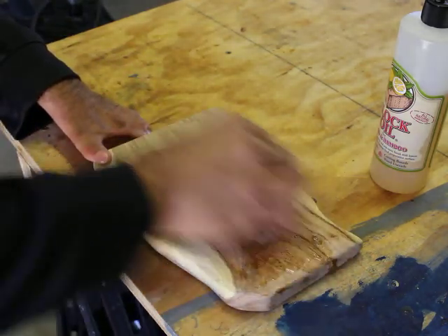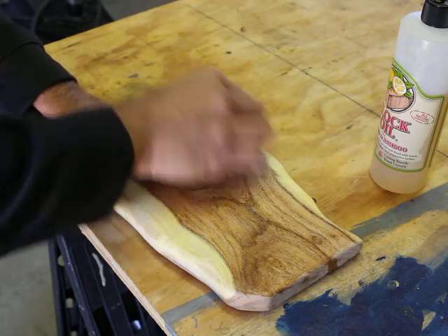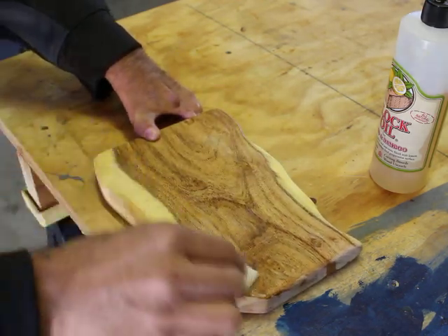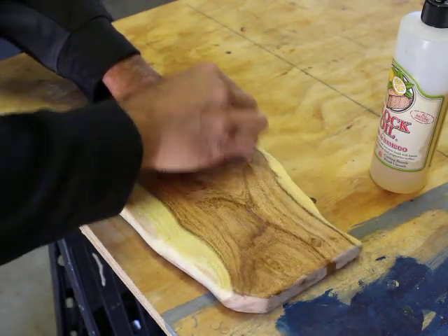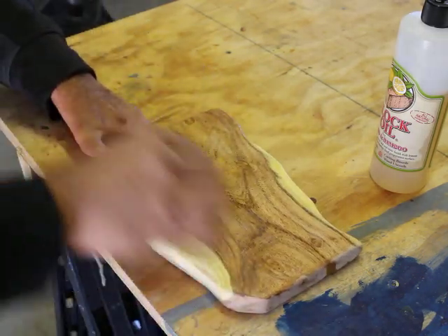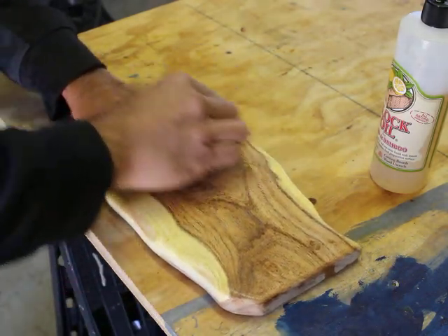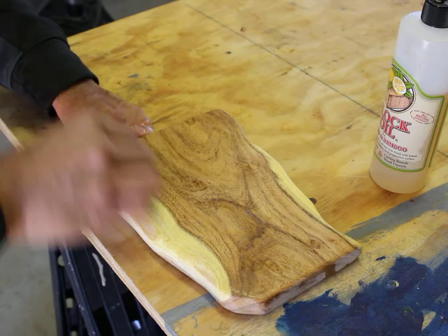Then just rub it in. You can use it to cut your veggies, cut the cheese if you will. It's meant to be used, it's meant to be displayed — it's not meant to be put away in a drawer. Use it, display it, enjoy it.